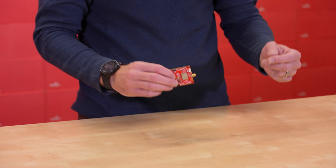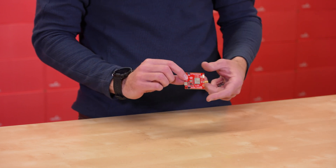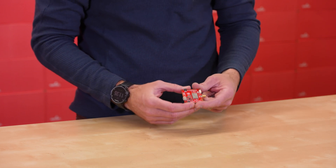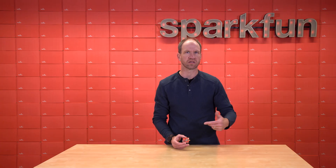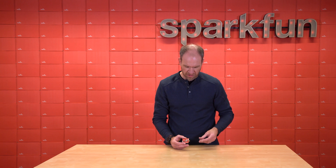The RTK Postcard is sort of a conglomeration of some previous products we've released. The first one being the LG290P breakout board — this is the new GNSS receiver from Quectel. We did a pretty basic breakout board for it and it works really well.